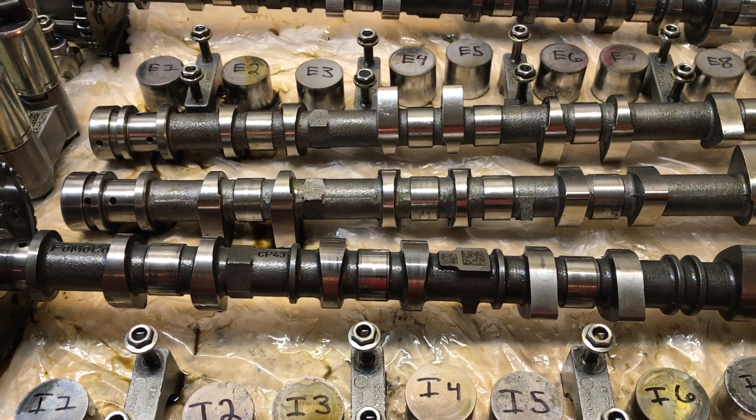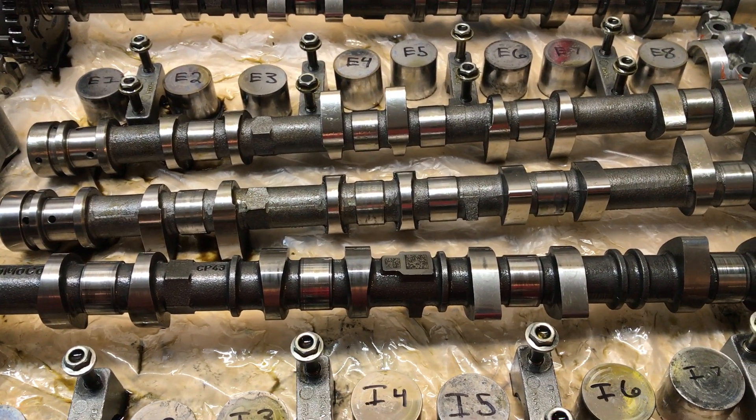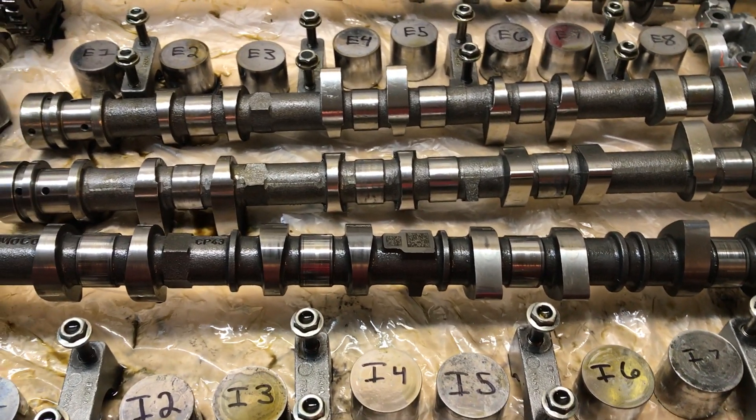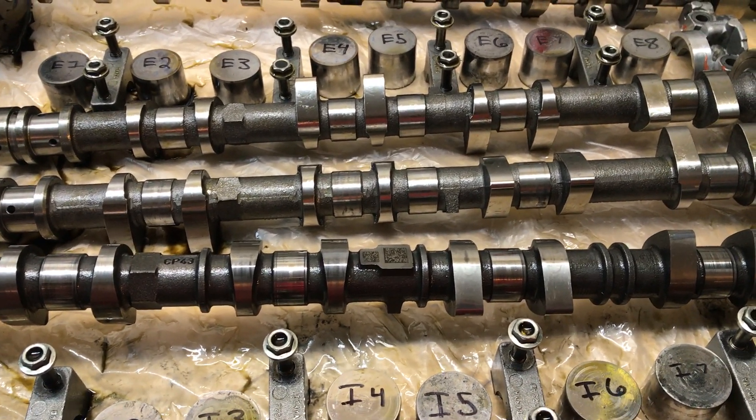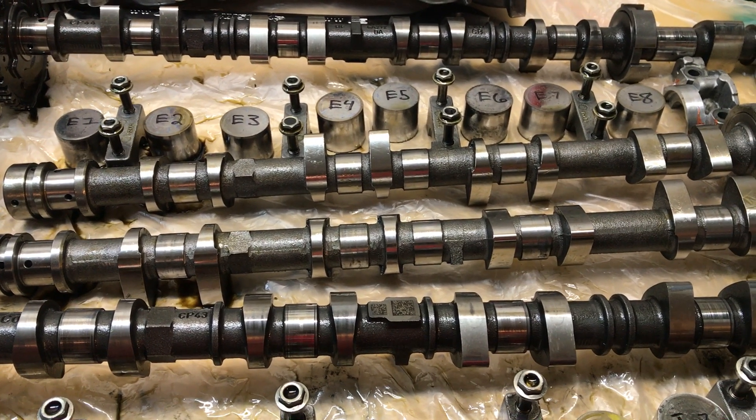I'll show the dyno and everything whenever I go get it dynoed — should be about 600 like I said. They are stage 3 Piper cams and they will be installed here soon.